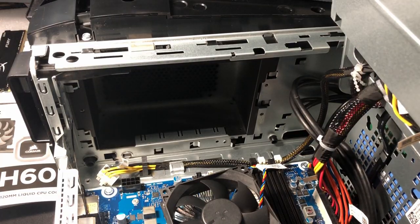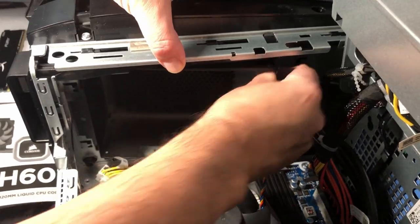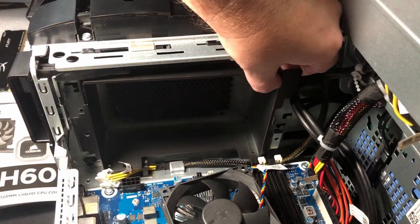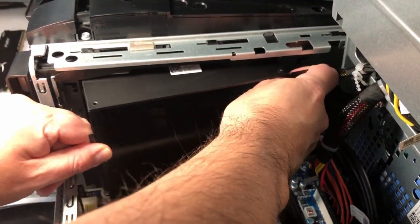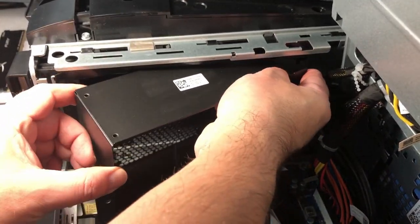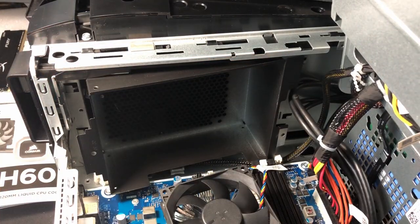Now we're going to remove the top housing, and we just have to be careful. I had a bit of a problem here — the housing will come out if nothing's in the way, but the clips were in the way, so it took me a little while to figure that out. Once I got around the clips it just came off, and this is where we're going to put our liquid cooler into the cage.